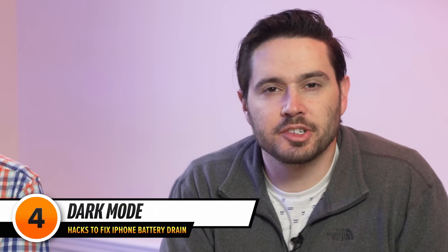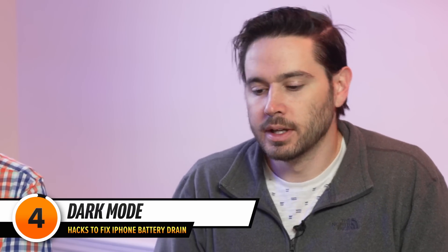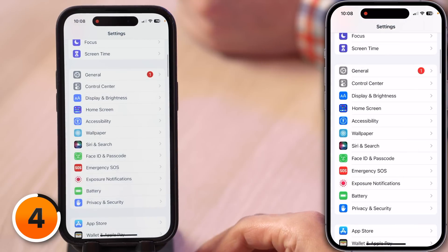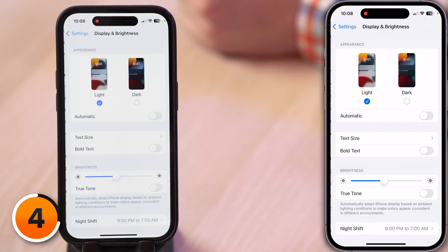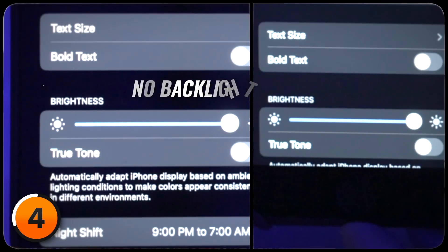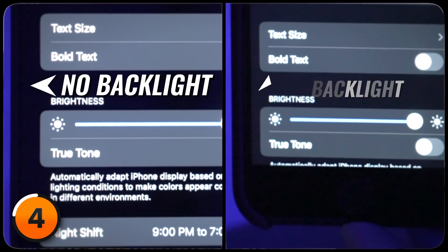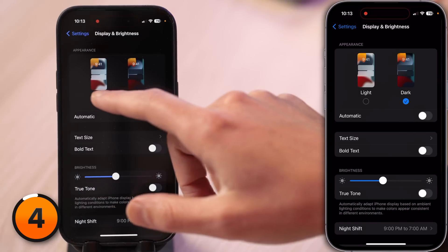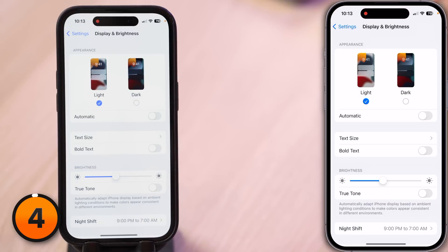Let's talk about a battery tip that makes your iPhone look cooler too. Tap back to the main page of Settings, then tap on Display and Brightness and turn on Dark Mode. Ever since the iPhone X launched with an OLED display — or as Apple would say, the Super Retina Display — your iPhone has saved battery life in Dark Mode because when the screen is dark, it doesn't have to light up the entire screen; it just lights up the individual pixels. We're going to go back to Light Mode so it's easier for you to follow along during this video.